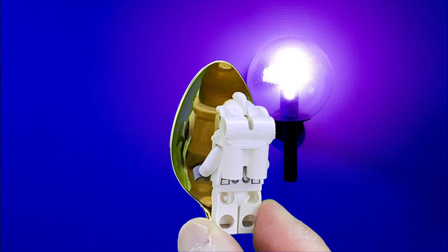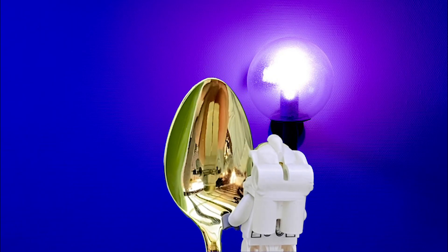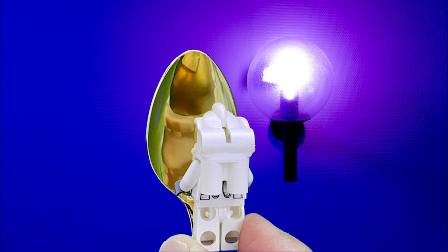If you go close enough to the spoon before the focal point, the image will actually be the right way up.